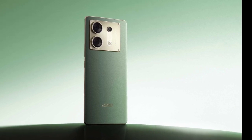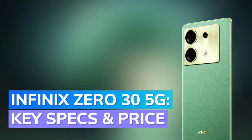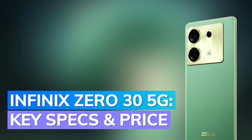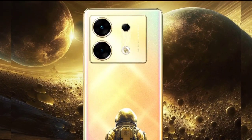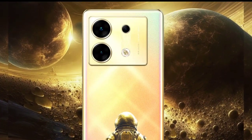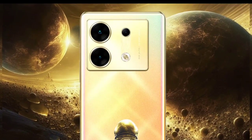The Infinix 035G boasts a 6.78-inch MOLED display with curved edges and a center-aligned punch-hole cutout. It bears an FHD Plus resolution, a 144Hz refresh rate, and a peak brightness of 950 nits. The screen is also integrated with a fingerprint scanner, and both the front and rear panels are shielded by Gorilla Glass for protection against damages.